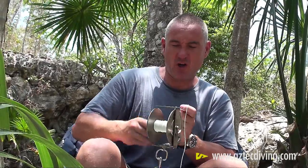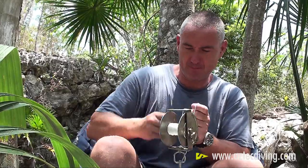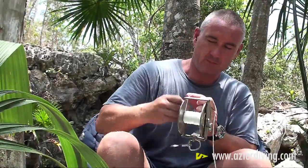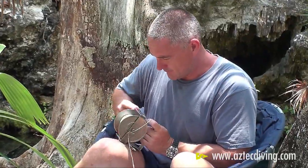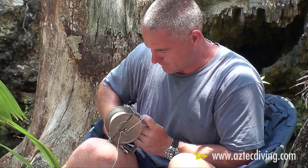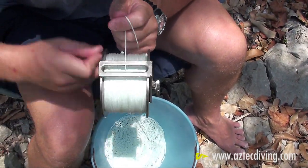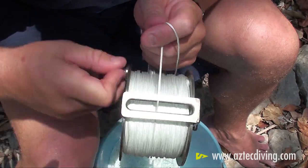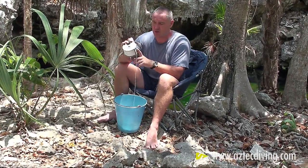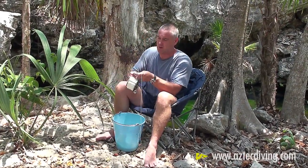As you're spooling up the line you can actually count the knots as you go to see exactly how much line you're putting on your reel. We're getting pretty close to having a full reel here. It's best not to overfill the reel because when the line gets wet it's going to expand, and if you've got too much line on the reel it's going to fall over the edge and become an entanglement issue. So I'm going to end it here.